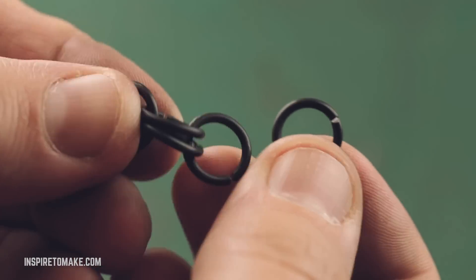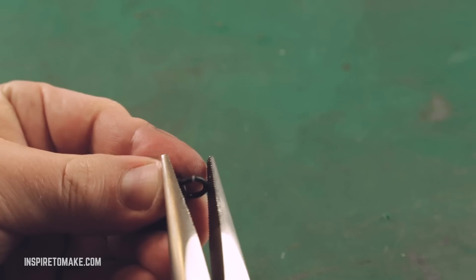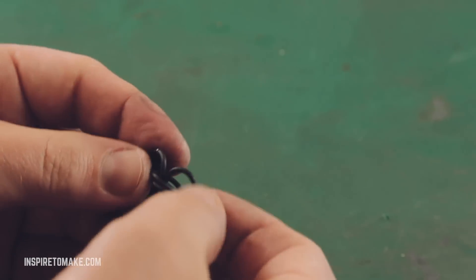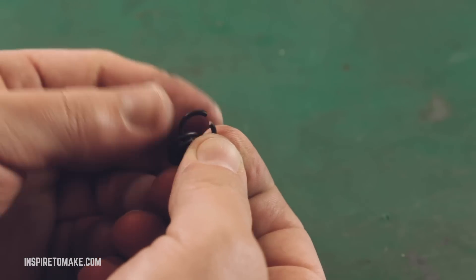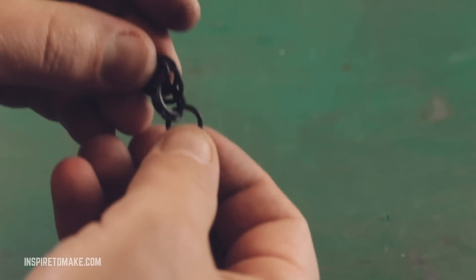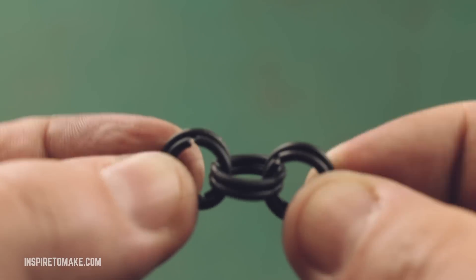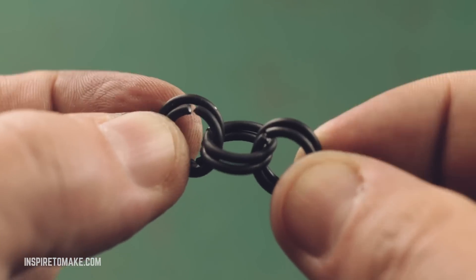Now we're going to put two extra rings through here, one on each side. One here — close it — and one here — close it. This is our starter pattern. It's a regular chain, double-linked.